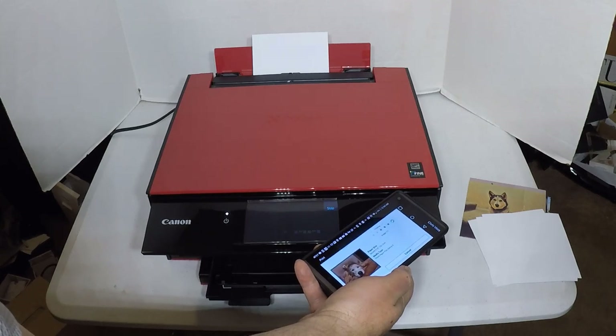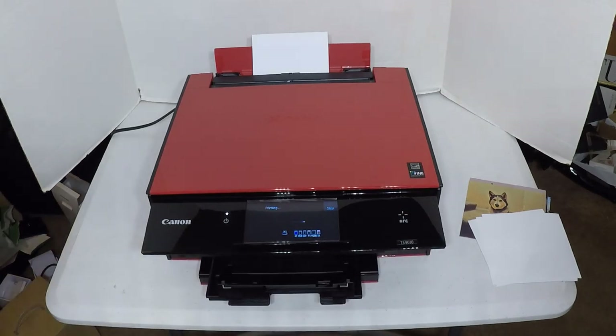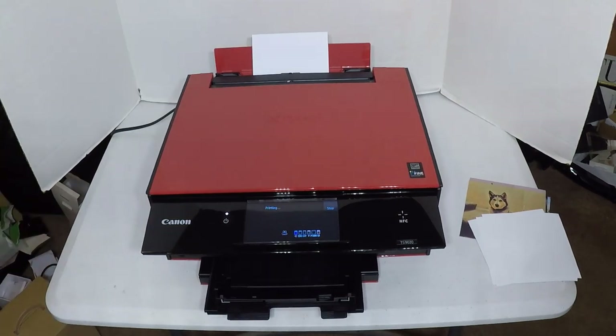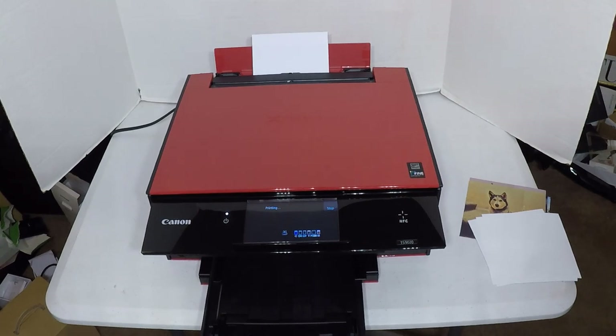It's got a rear paper tray and a front paper tray, each holding 100 sheets of paper. Copy speed is up to about 19 seconds, with a speed reduction and enlargement range of 25% to 400%. It can do copy ratios of 4-to-1 and 2-to-1 with a whole bunch of different copier settings. It's got a flatbed scanner built in with an optical 2400 by 4800 DPI, which gives you max resolution for scanning. Color depth is 48-bit internal and 24-bit external, with a max doc size of 8.5 by 11.1 inches.